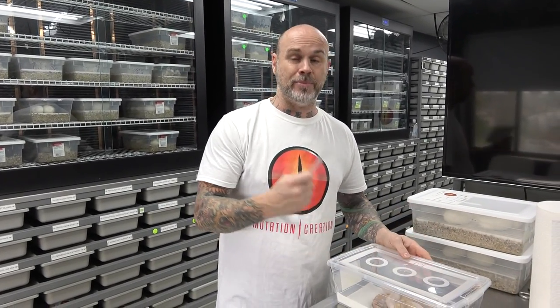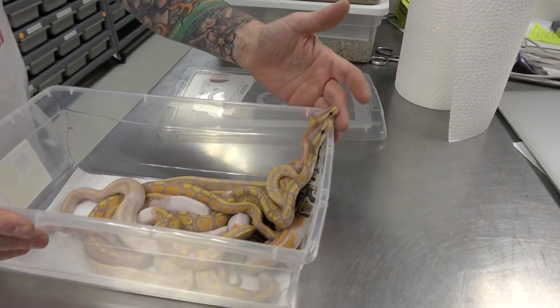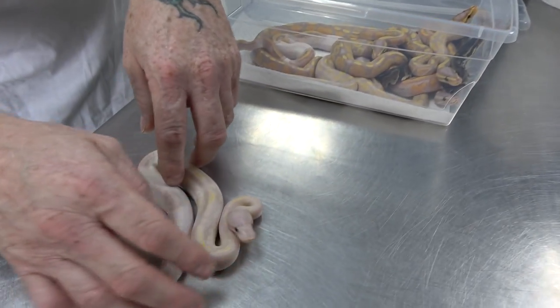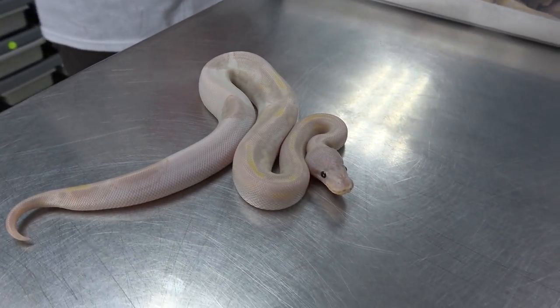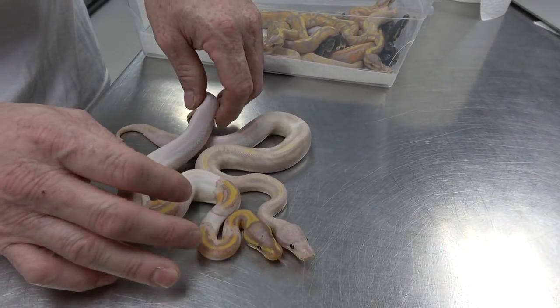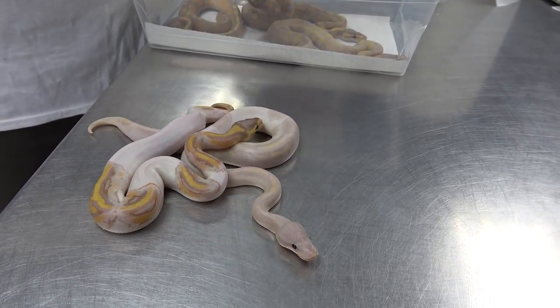This was a banana head pied to a banana pied — eight eggs — and I got really good results. They all want to get out at the same time. I hit one super banana pied, and that's a male. He's going to be staying here and get a lot of breeding done in the future with the ladies. Really nice color, and I was also able to hit a banana pied female.